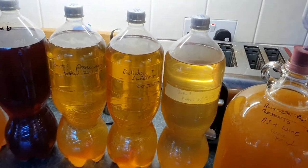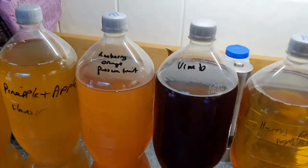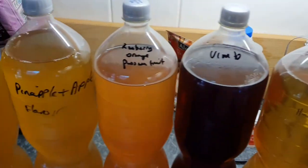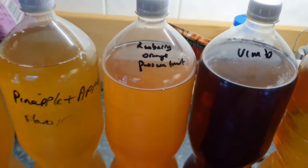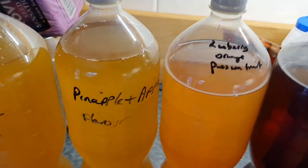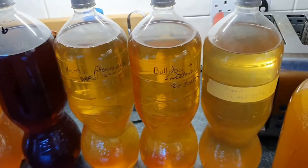You can just make the cider how you want it. If you want a sweet cider, add some Vimto. If you want a dry cider, just add nothing — it'll be dry. You can add flavorings like raspberry, orange and passion fruit cordial. This one was four liters of apple juice and one liter of pineapple juice — tastes lovely. You get my drift. Moving on to the second part of the video.